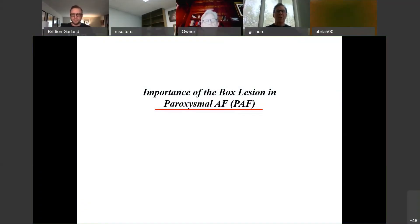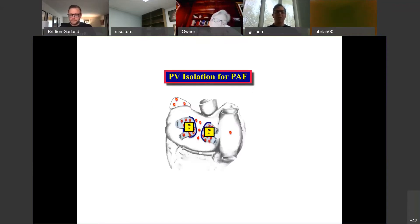The maze procedure, Cox Maze 4, begins with the left atrium. There are a lot of people who focus only on doing a box lesion, meaning the posterior left atrium. If you think about where the box lesion fits, it fits in paroxysmal AFib more than in non-paroxysmal AFib. If you do a box like this, meaning you get the pulmonary veins separately.